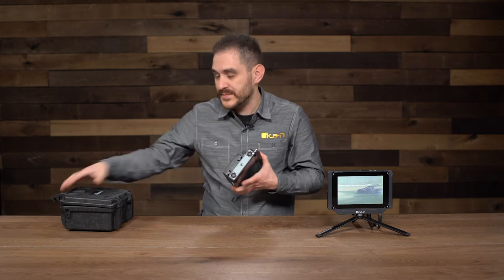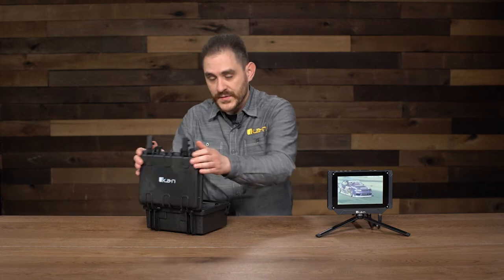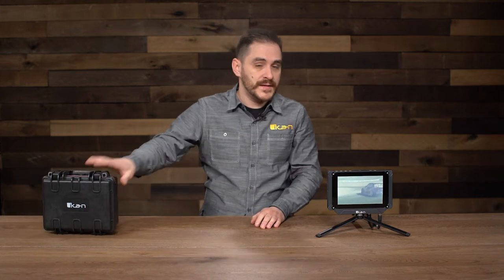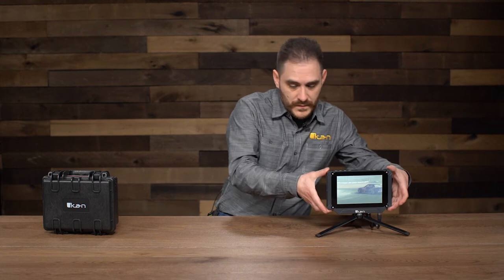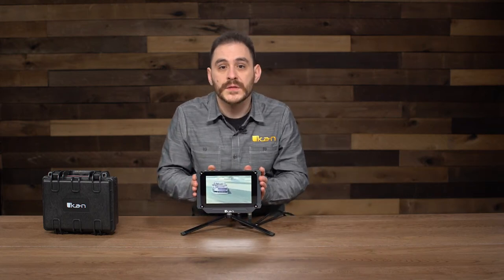So what I'll do now is put this back away into the hard case that it came in. I'm going to show you a little bit about what the monitor is capable of software-wise, because it's actually one of our most advanced monitors to date.